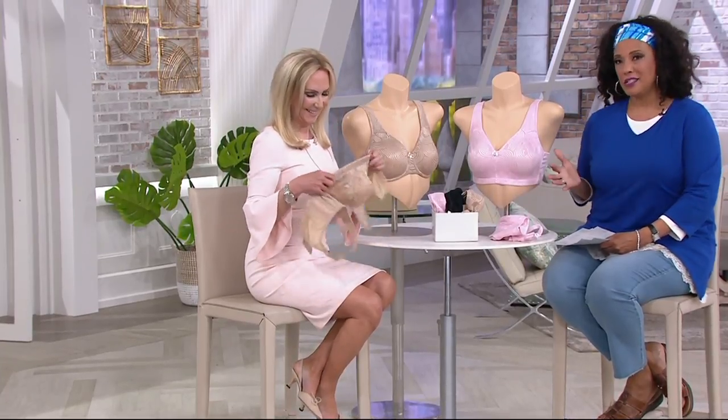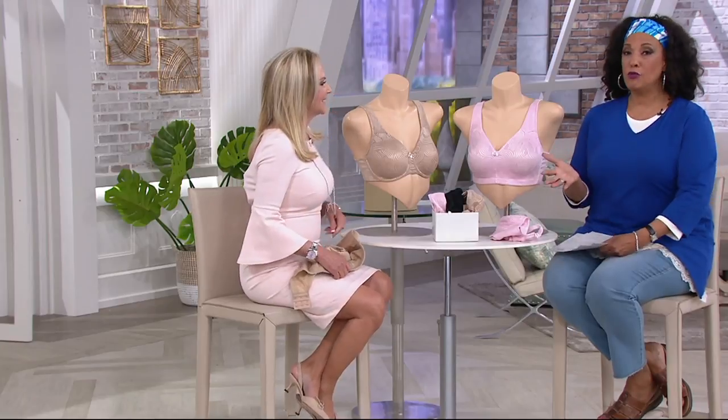It's not something that smooshes you in. It's something that gets you in the right proportion, gives you the support where you need it. So when you look at Taylor, it just makes her look smaller.